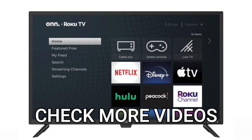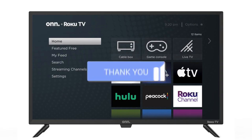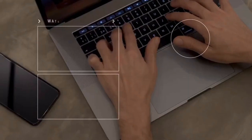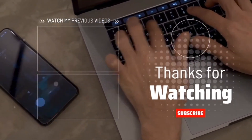Well, thanks for checking out this video, guys. If it was helpful to you, go ahead and throw a thumbs up on this. Go ahead and subscribe to my channel — I make tech videos all the time, and I'd love to have you back in the next one. Take care.